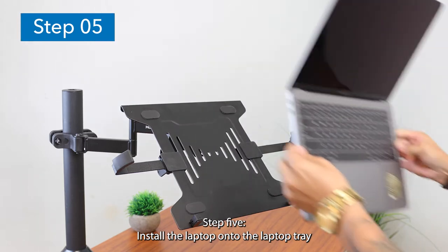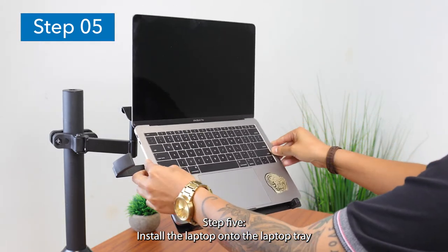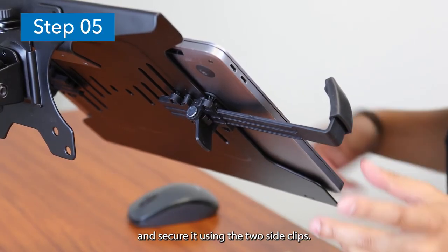Step 5: Install the laptop onto the laptop tray and secure it using the two side clips.